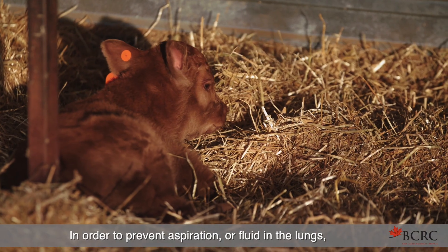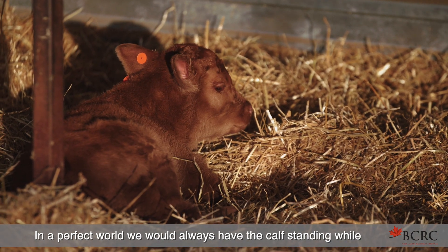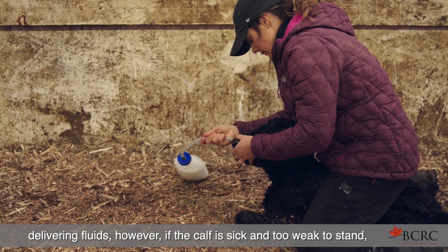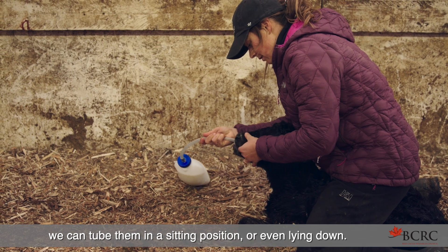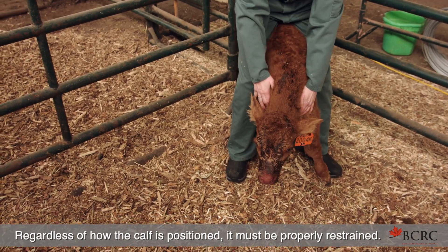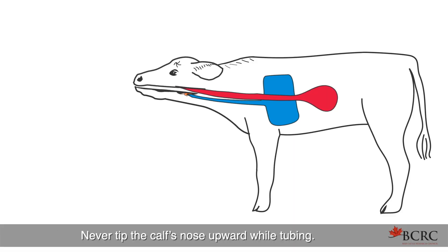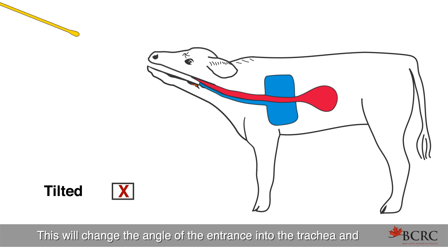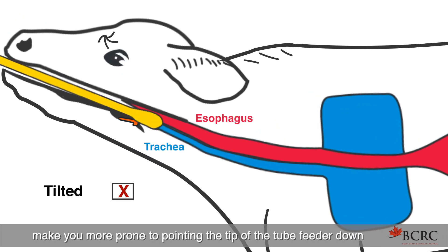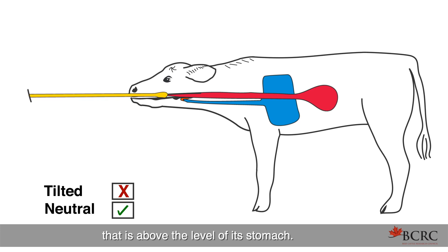To prevent aspiration or fluid in the lungs, we need to ensure the calf is in the proper position. In a perfect world we would always have the calf standing while delivering fluids. However, if the calf is sick and too weak to stand, we can tube them in a sitting position or even lying down. Regardless of how the calf is positioned, it must be properly restrained. If standing, back the calf into a corner for better head control. Never tip the calf's nose upward while tubing, as this changes the angle of the entrance into the trachea and makes you more prone to entering it. Leave the calf's head in a neutral position that is above the level of its stomach.